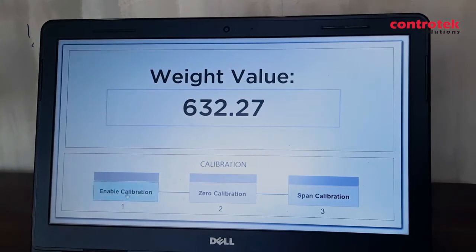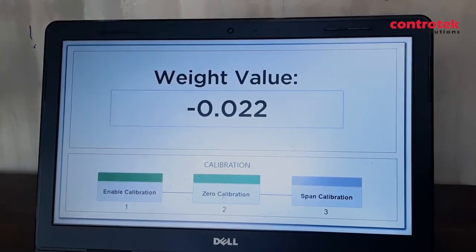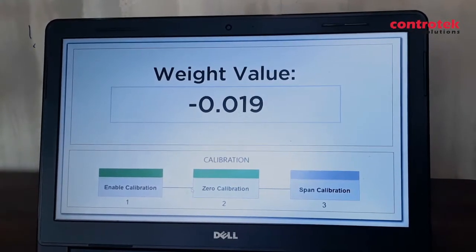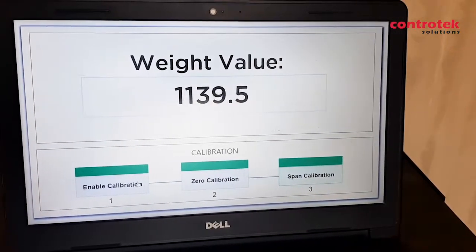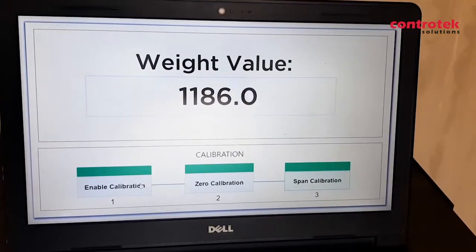Calibration can also be configured in the program. As we can see, we can activate zero calibration here and span calibration here in the HMI, so it makes it easier for plant maintenance to do simple calibration of their weighing system.